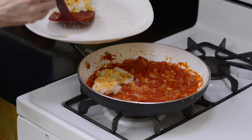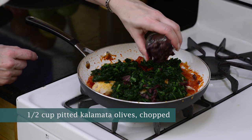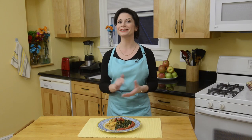Finally, we'll return the fish to the skillet and cover with 2 cups of frozen spinach and a half cup of chopped olives. We'll cook these covered for about 2 minutes until the spinach is steamed. Now we're ready to serve!